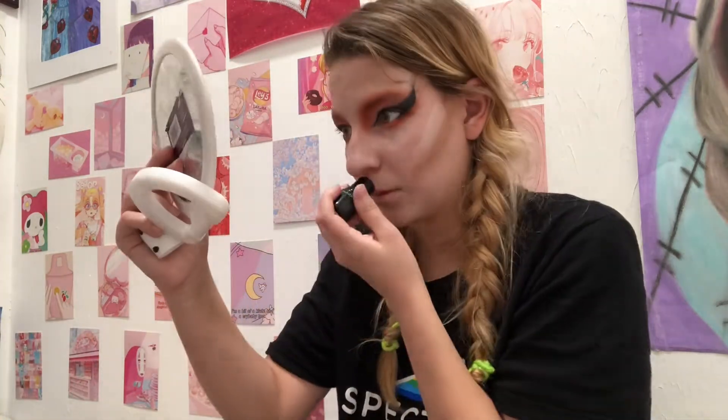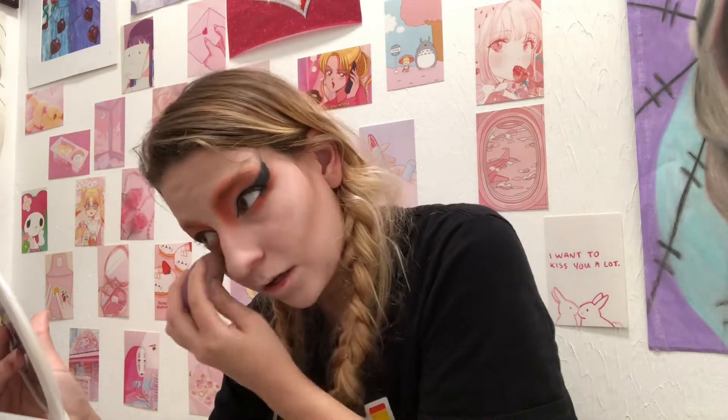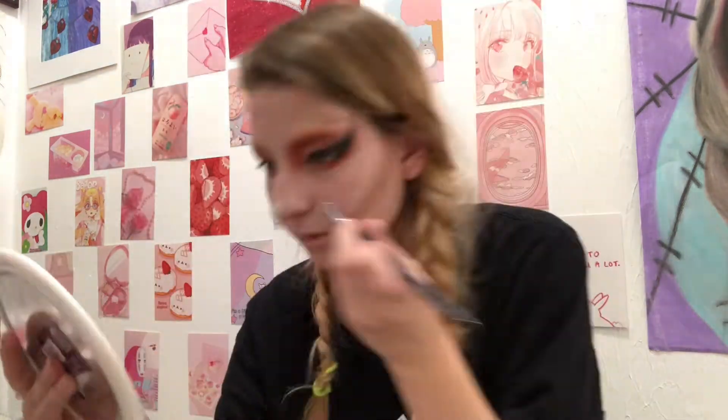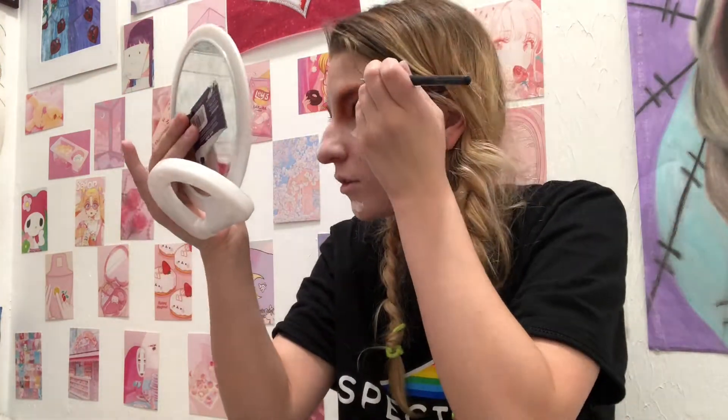For highlights, I started by using an eye brightener stick from Tony Moly skincare on the typical highlight areas and then blended it out. I then added white face paint and blended it out for the nose highlight, along with adding more highlights under my eyes, above the contour, at my chin, and above the eye makeup to create a fake brow highlight. I blended that all out and here's what it looked like finished.